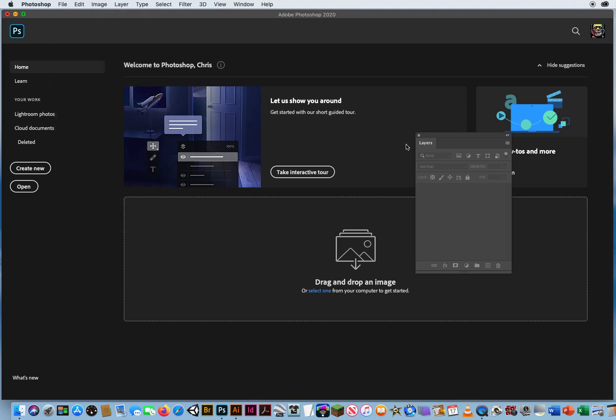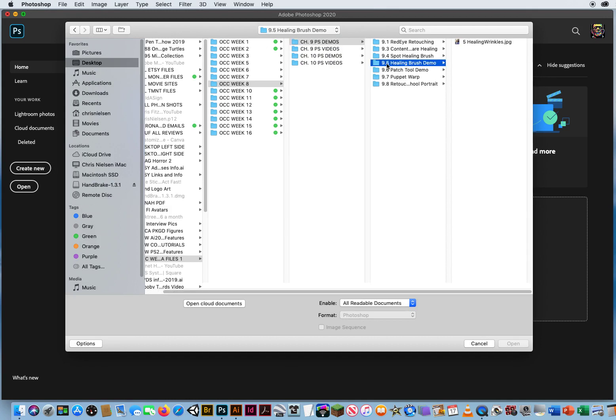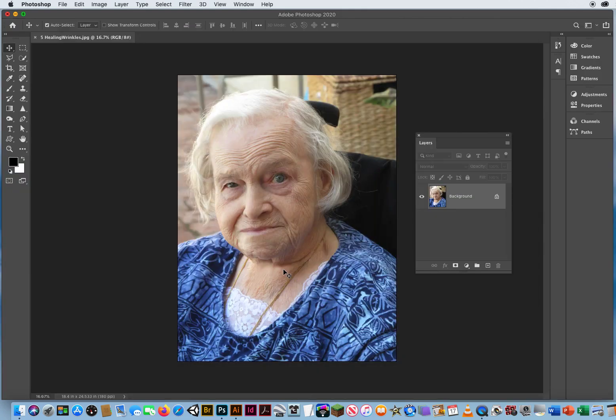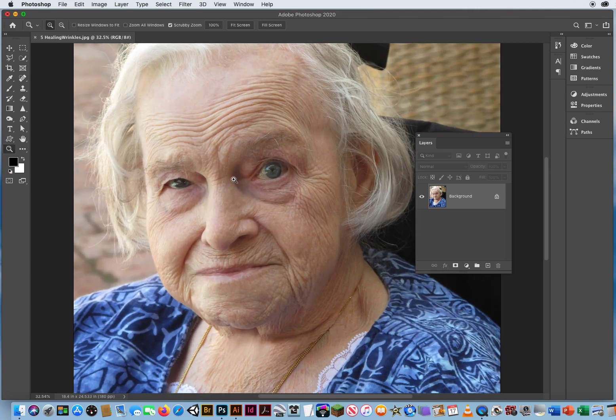I'll go to File and Open. In Folder 9.5, Healing Brush Demo. I'm going to open up this image of my grandma — she's got a lot of wrinkles. I want to make her look a little younger, a little more refreshed. These deep-set wrinkles, these really baggy eyes, that sunken eye socket — it just doesn't look very flattering. So I want to touch her up, put a little Photoshop makeup on.